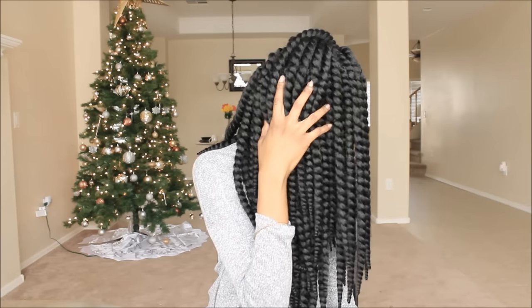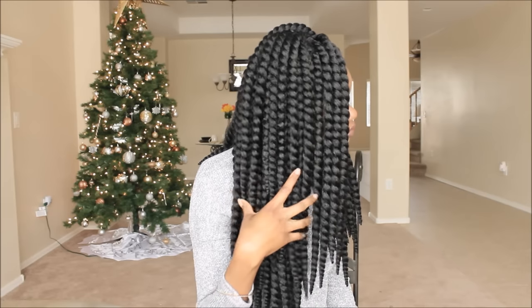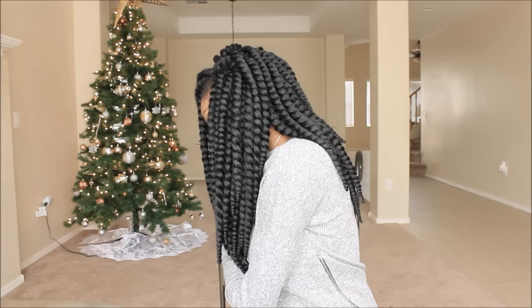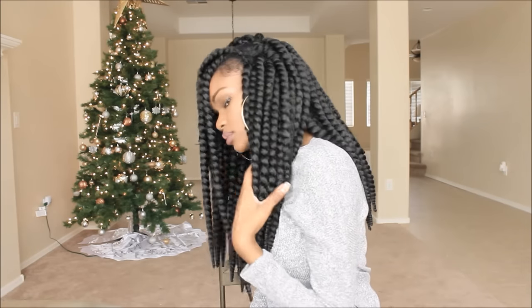Again, for running errands, if you got to go somewhere real quick and it's cold outside, throw on a beanie, throw on a hat. And you can kind of fool people into thinking that your hair is freshly braided, but really it's just kind of like a braided wig cap under your head.